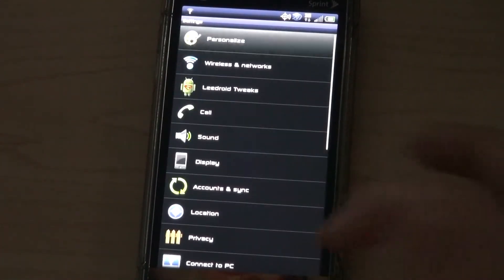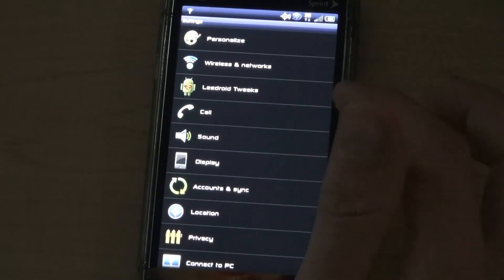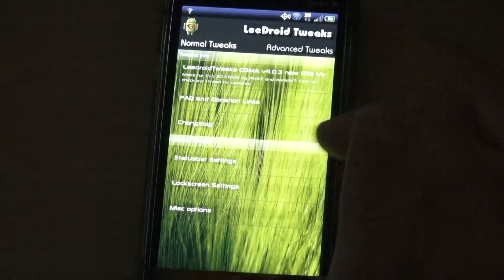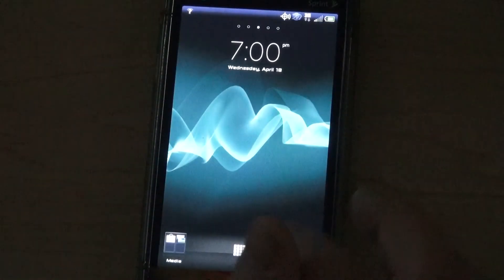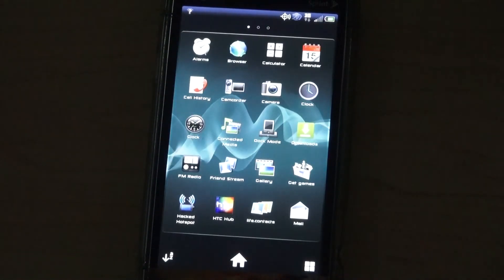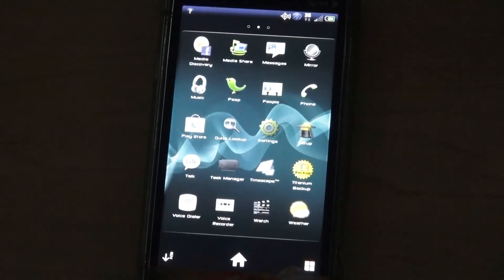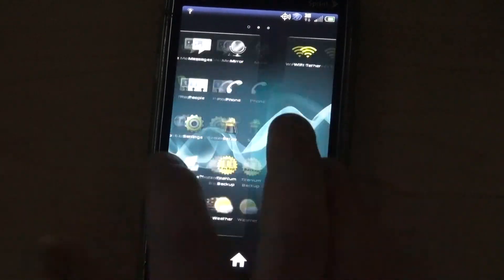This ROM of mine is not Sense — it's built off of a Sense ROM but it's desensitized, so there are no Sense widgets, no HTC clock and all that good stuff. But there are Leadroid tweaks, so you can change a few things here and there, but not a whole lot. And that's it for now — I will show you the rest of this ROM when I get it ready. Hopefully by Friday I'll have something for you guys.